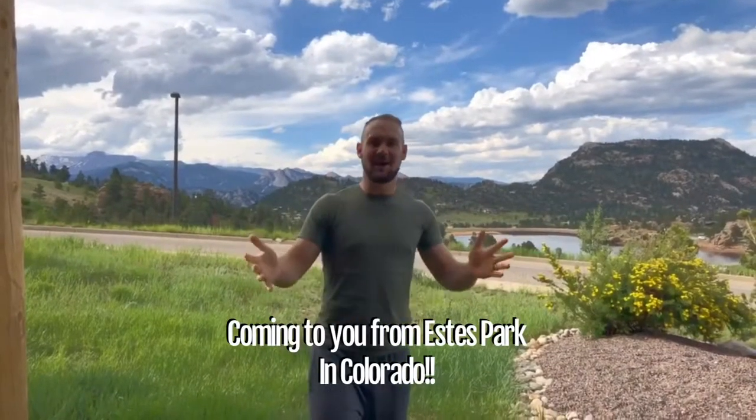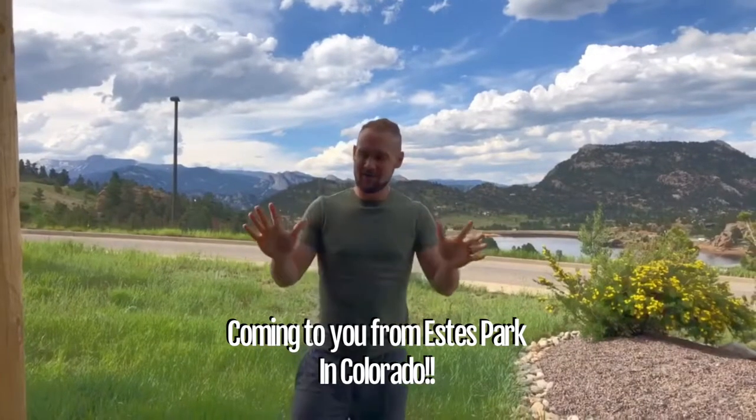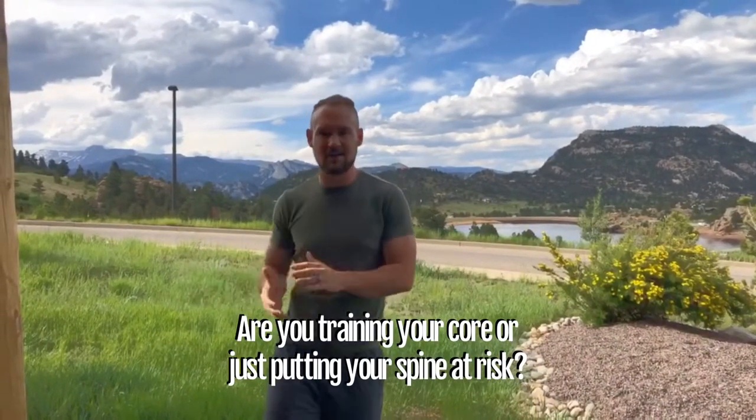How are we doing today? I'm coming to you from beautiful Colorado in Estes Park, and I figured the background would be a nice change from my face in our backyard. I know you love that. But today I want to talk about core training. This is a really, really misunderstood concept.